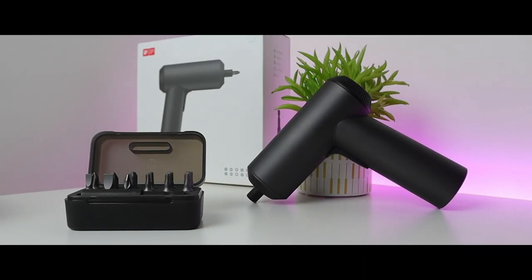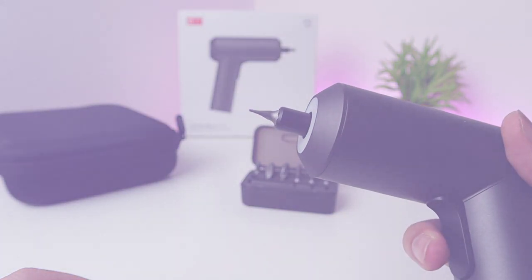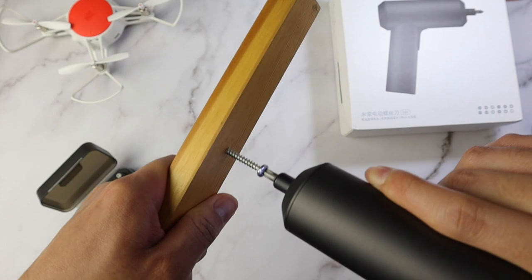This is the Xiaomi Mijia cordless electric screwdriver. It has a strong magnetic motor, all-metal gearbox, and it could be your best assistant for your daily household maintenance. Let's check it out!